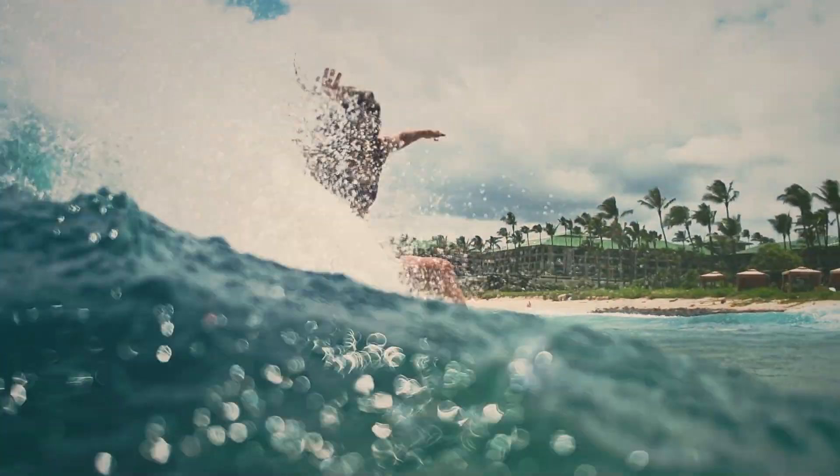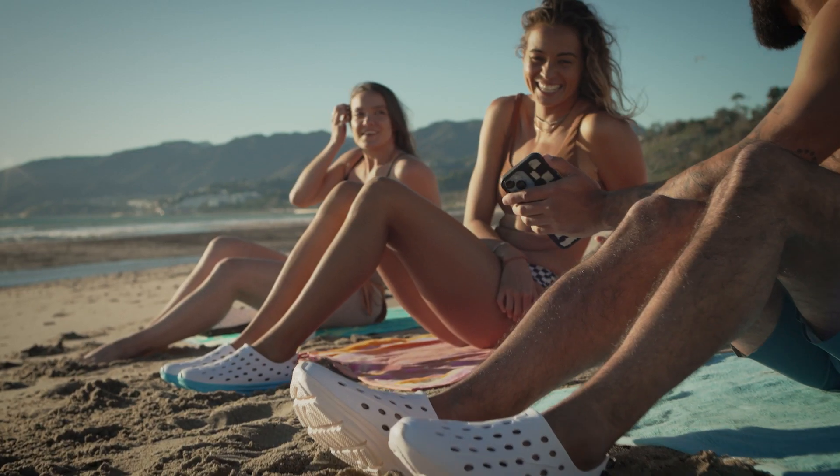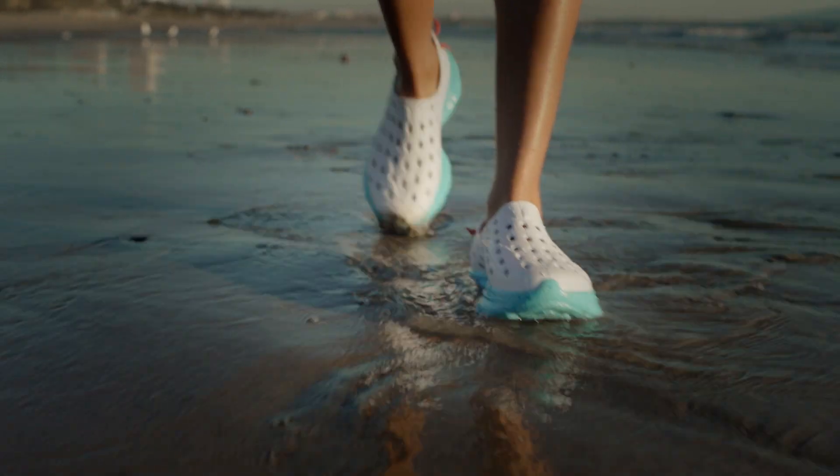To perform your best, you must recover with the best. Meet the Cane Revive, the ultimate active recovery shoe that helps you rebuild from the bottom up.